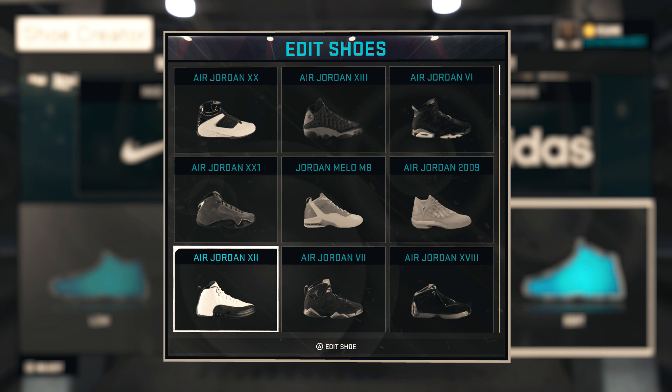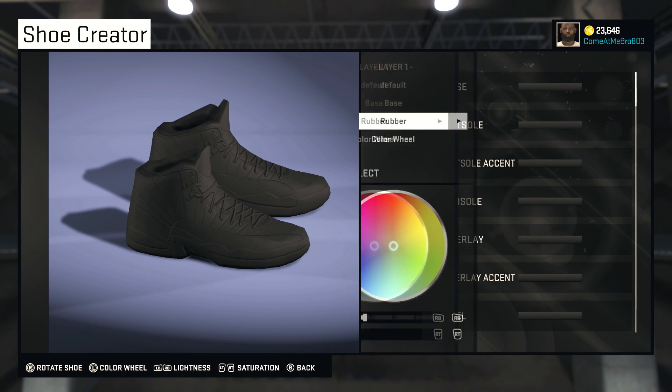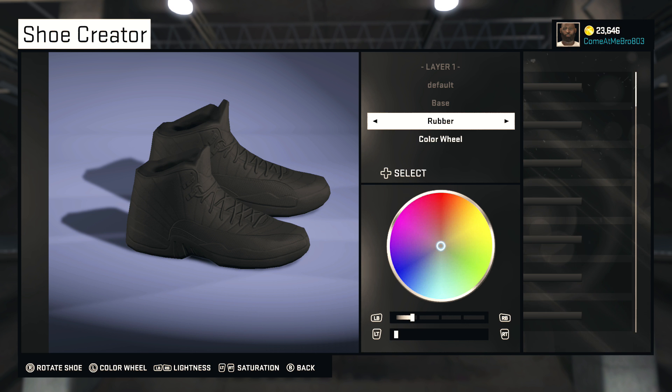He wanted me to make the Air Jordan 12 in the Cavaliers colorway. Man, you got a good taste in the team, buddy — the Cleveland Cavaliers. All right, so we about to jump into this. What I want to do is make this shoe very hot for my man.